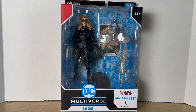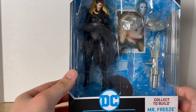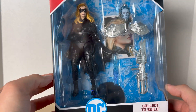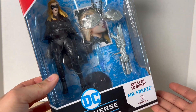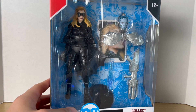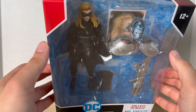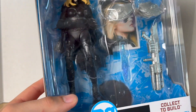We'll be looking at Batgirl. I'm very excited to open this figure up — I'm really excited for this whole wave. I never thought we'd see a Batman and Robin movie wave at all from this line. One of the best Batman movies, am I right? I'm definitely joking. But I do have a soft spot for this movie. I remember watching it as a kid — I didn't grow up when it came out, but I had it on DVD and I replayed it constantly. I was like six when I saw it for the first time, so I freaking loved it.